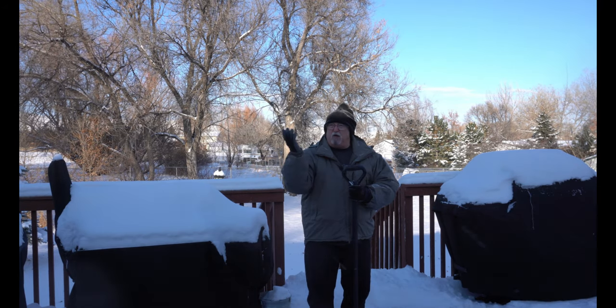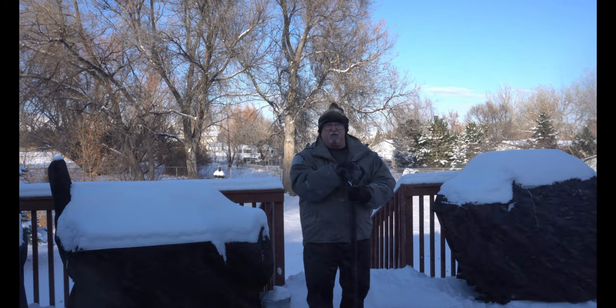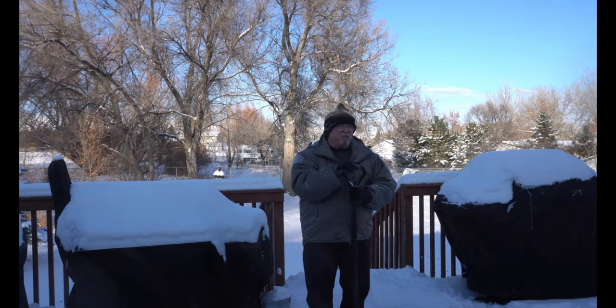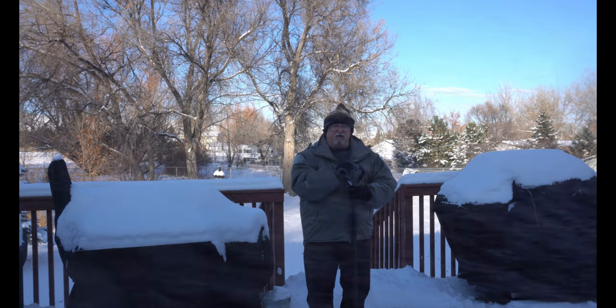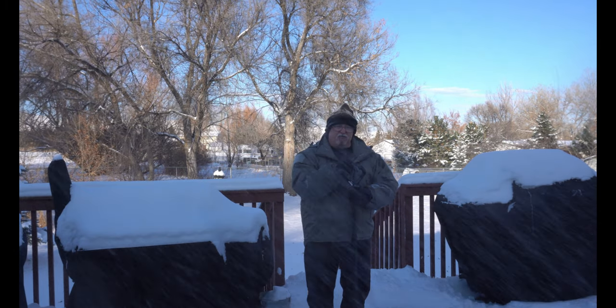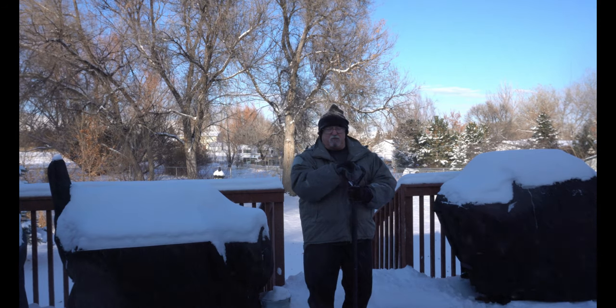I know you're probably wondering what I'm doing out here in the blowing snow and all that stuff. It's so cold out here — about three degrees right now, and we've got a ton of snow. But tomorrow I'm going to be doing a lot of stuff on my smokers. I might have several of these running. I've got to do some turkeys and a pork loin and a spiral cut ham and some pies and stuff for friends and family for Thanksgiving, which is tomorrow.